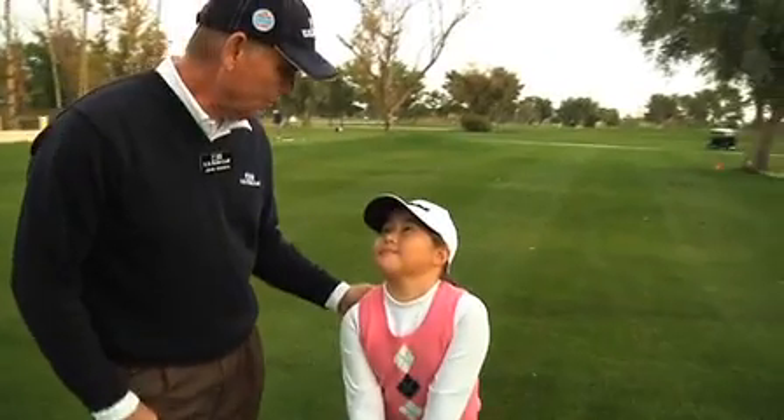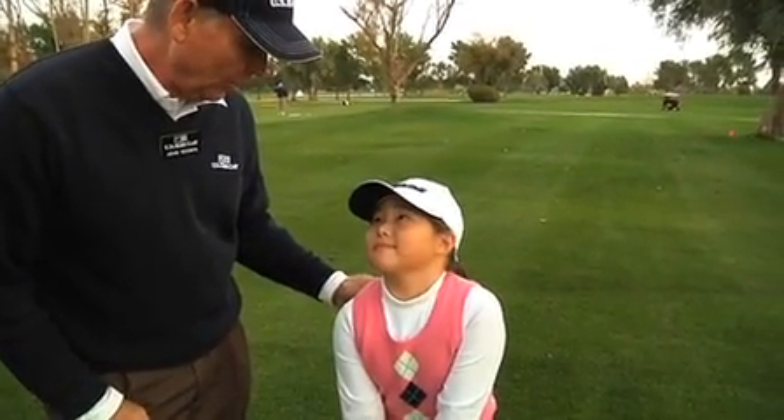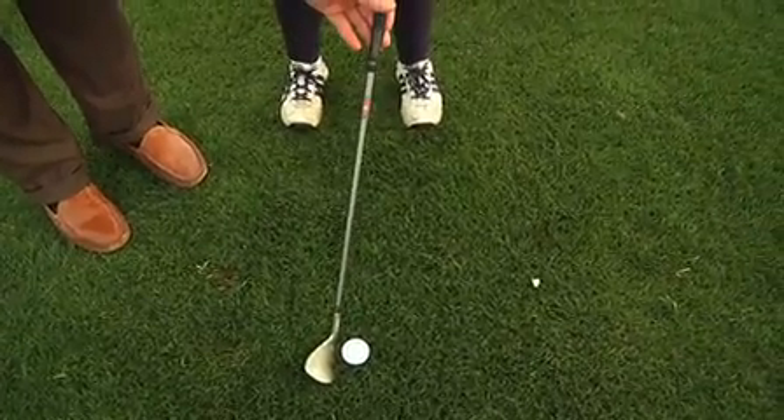Okay, Daisy, we're going to work on some pitching forms. I'm going to show you how to get set to the ball. We're going to play the ball in the middle of the stance, with your hands slightly ahead.